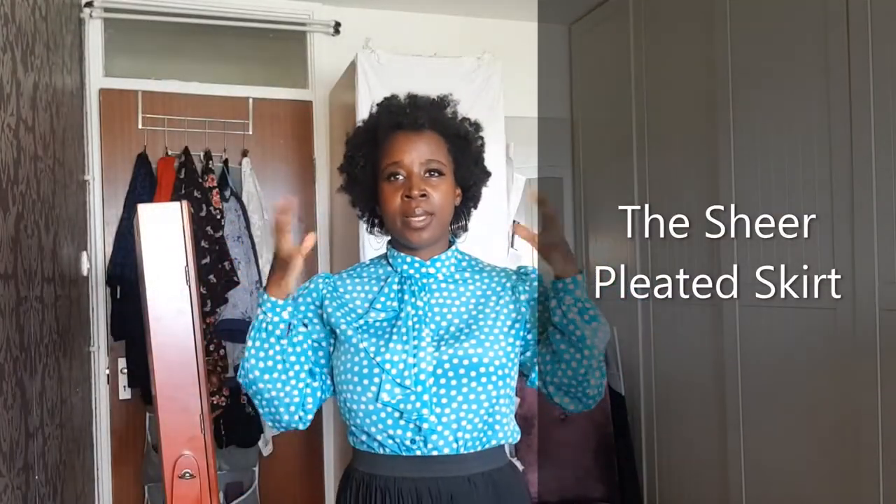For example, if I was meeting up with a friend in Westfield or if we were going for a picnic in the park, I'd put a pair of sensible shoes in my bag. I would wear this. I have paired my Audrey puff sleeve balloon blouse with a sheer pleated skirt — this is a lovely, free-flowing skirt.